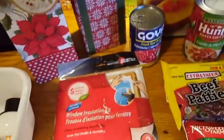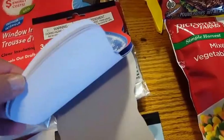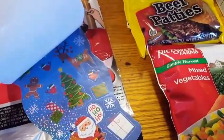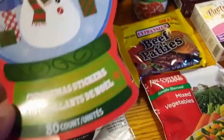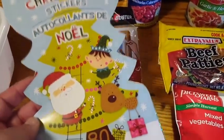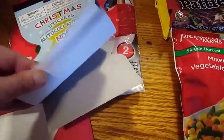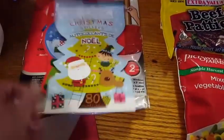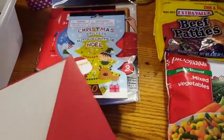I grabbed these stickers because I'm doing friend mail and I do a Chiari Christmas card exchange. So I needed stickers and you get 80 count. They always have these in different forms every year. I got the one with the snowman globe, and these ones I definitely got last year. And then I got my daughter a Christmas card.